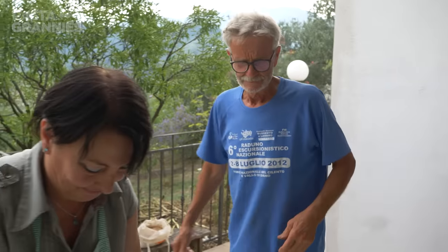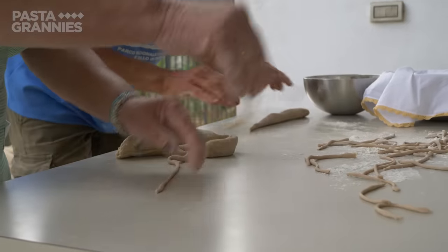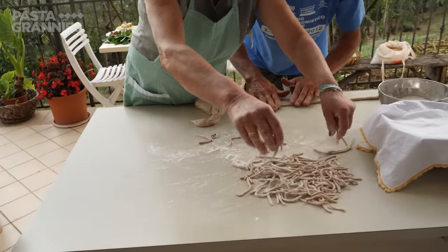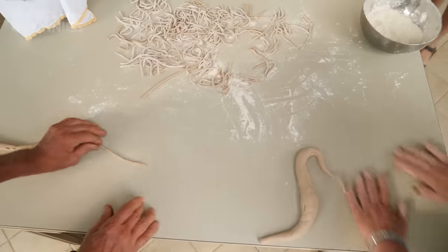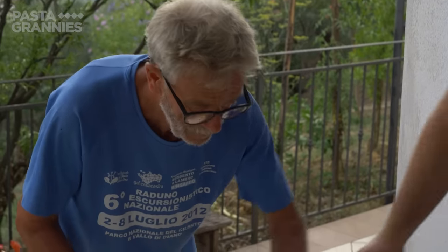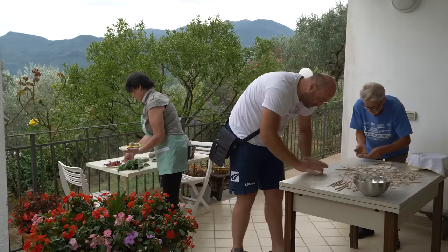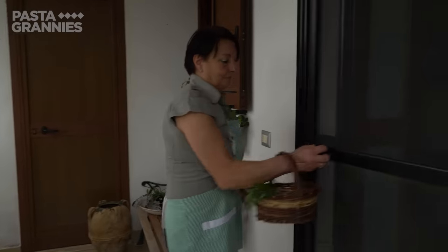Making pasta is best done as a group task, and husband Carlo joins in along with another helping hand. Carlo says the name Triidi comes from the words "three fingers" in the local dialect — that's one theory. The other is that the word comes from the medieval Arabic word for fresh pasta.